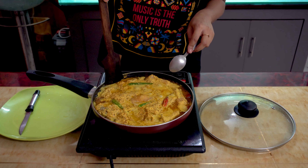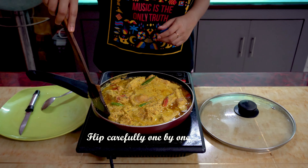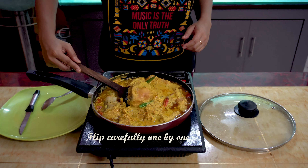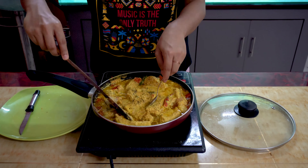Now very carefully we are going to flip each of the fish pieces one by one. Do this step very carefully because the fish is going to be very soft, so there's a chance of breaking it.